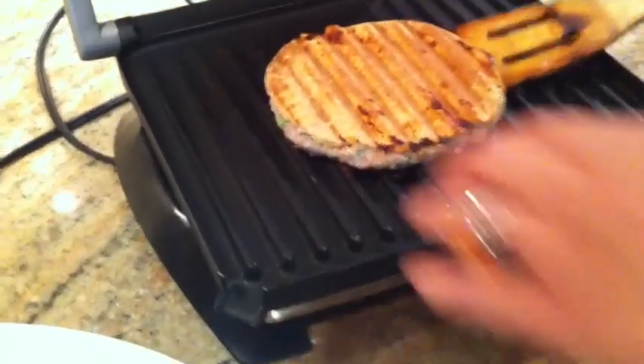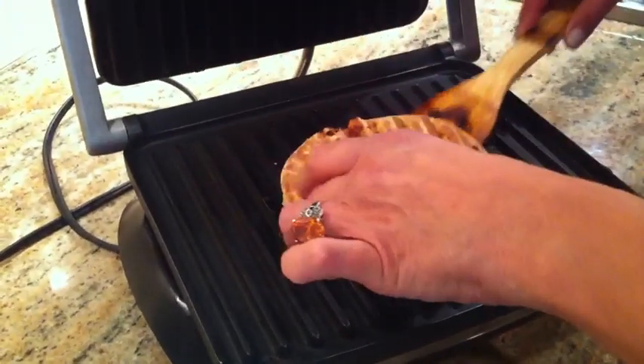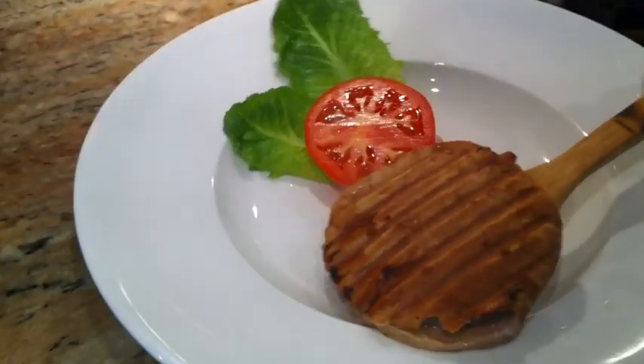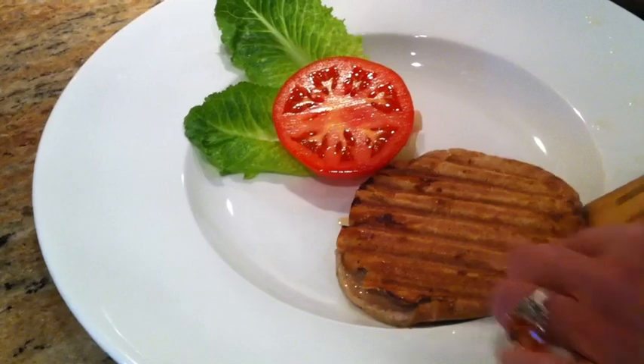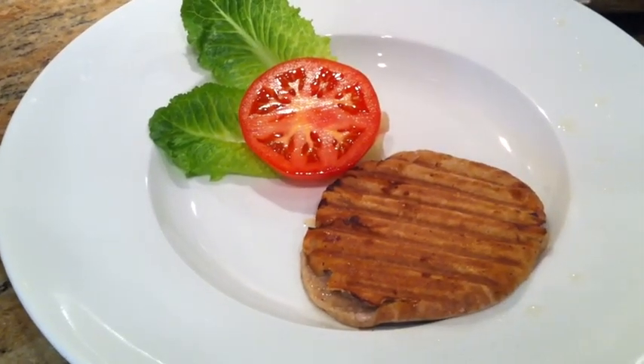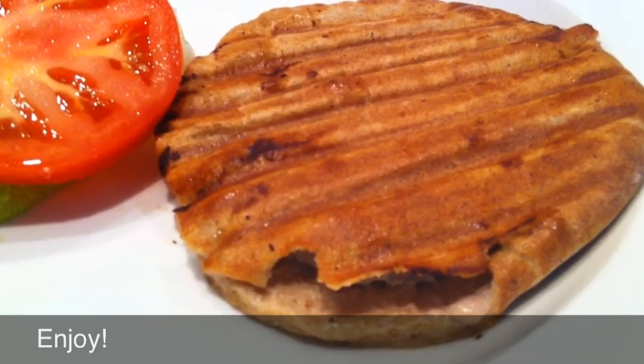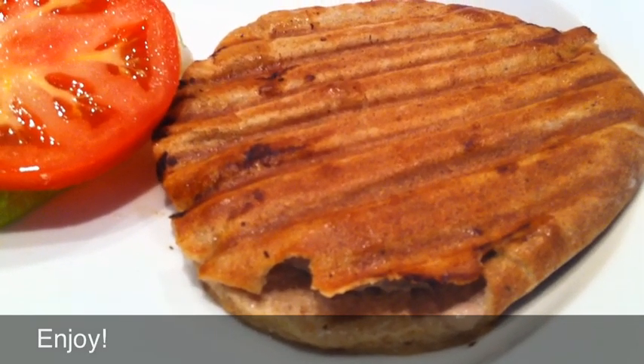You can remove it from the press. Now this is ready to eat — perfectly delicious, healthy. Thanks for cooking healthy dishes or sandwiches with Damascus Bakery.